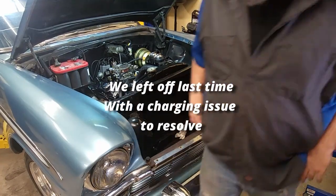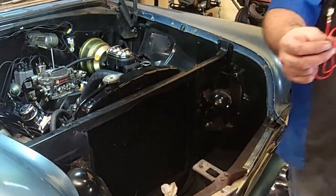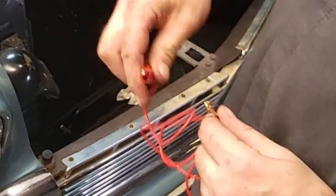I can make a jump wire. All I did was put a female spade in and plug into that number two port, and put a little alligator on the back of the car to see if we start turning.